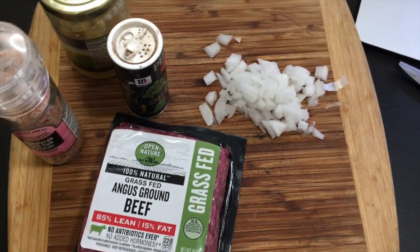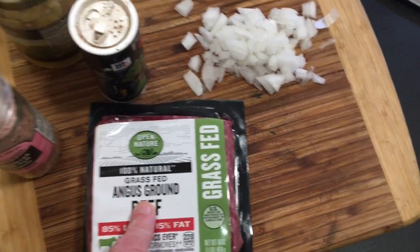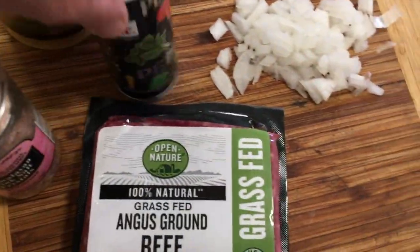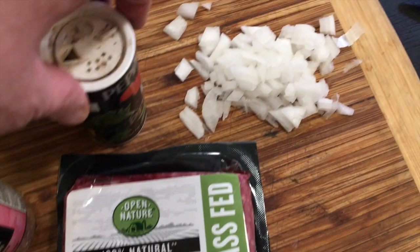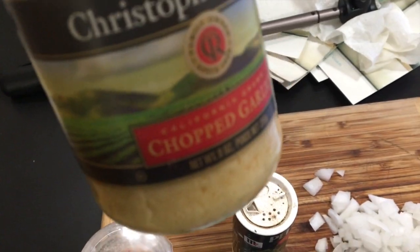To start the Big Mac casserole, you're going to need a pound of beef — I chose grass-fed. I'm also going to season it with some pink salt and pepper, and mix it with a little bit of white onion and some garlic.